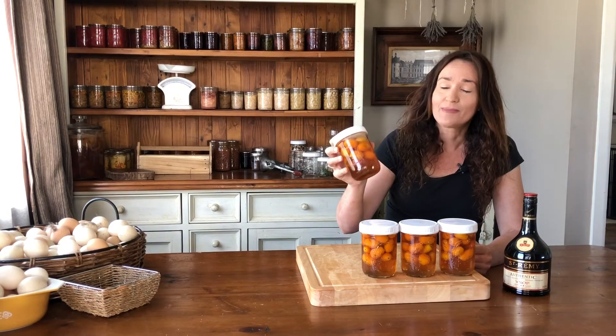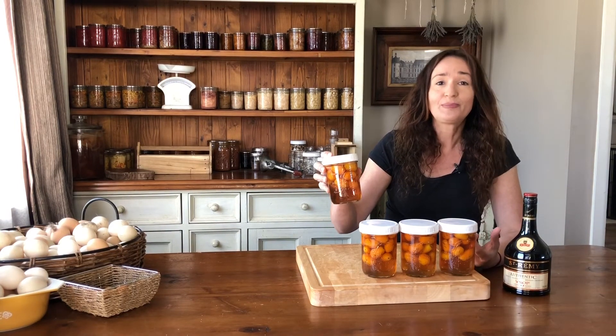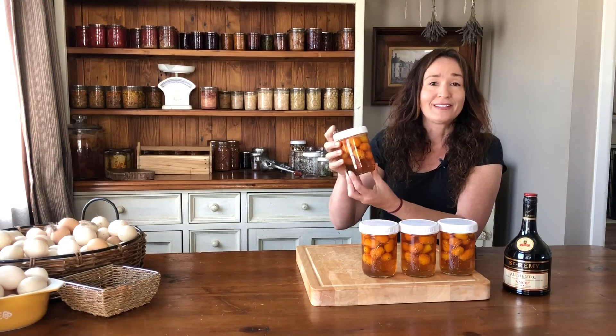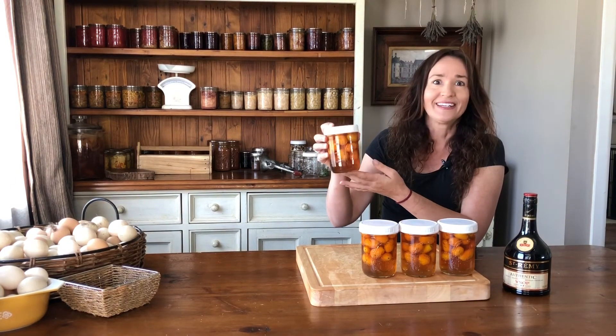We ran out of daylight and now we're back — it's been four days and all the sugar is dissolved. It took about two days for it to dissolve properly and now you can see that it's a syrupy citrus brandy liquid.